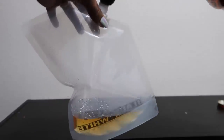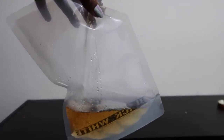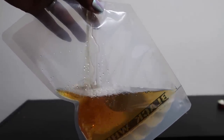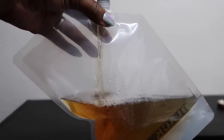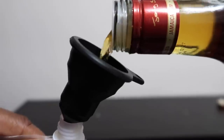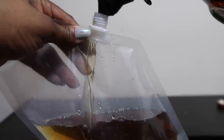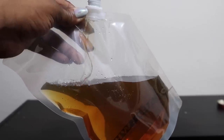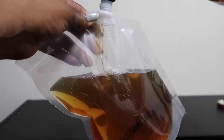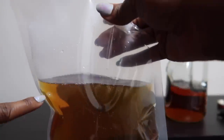The silicone funnel made it a lot easier to keep going and push through. You don't want to fill the rum runner up to the very top because you want to prevent as many air bubbles as possible. I stopped here and you can see how much space there is from the top of the bag to where I stopped the liquor.